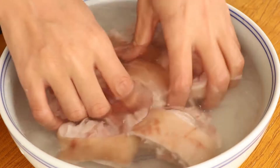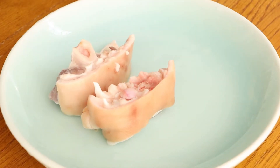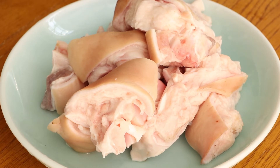Then use water to wash them, and save them for later.